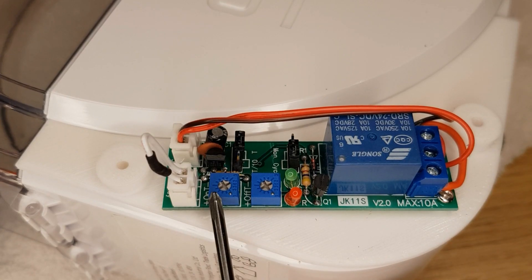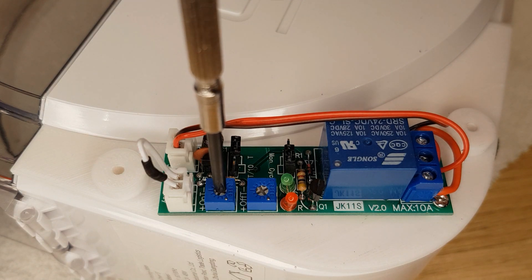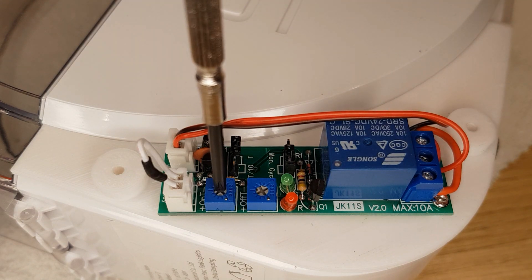Now we can turn our attention to the two potentiometers on the board. The one with the word ON next to it controls the amount of time the fan will be on for. The other one with OFF next to it controls the amount of time the fan is off for. Clockwise is a shorter amount of time and anti-clockwise is a longer amount of time.